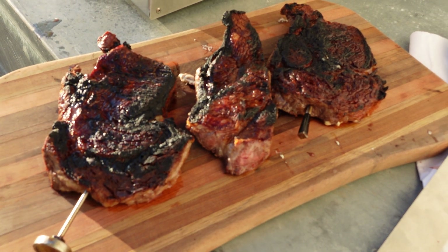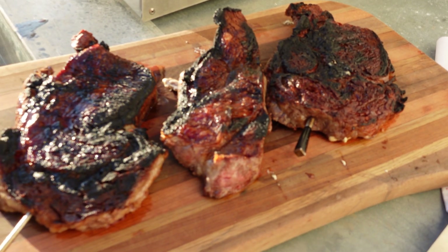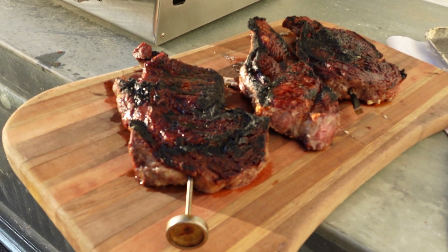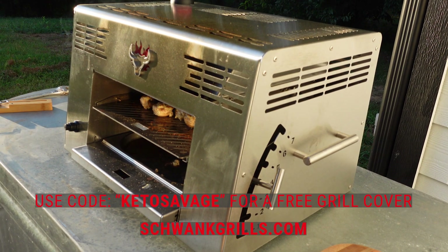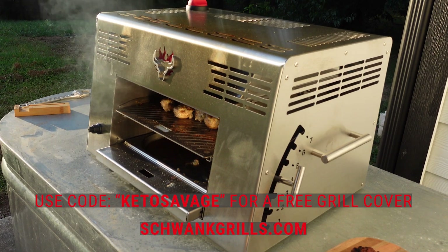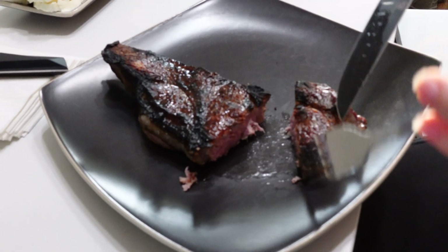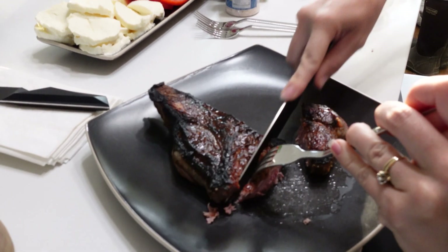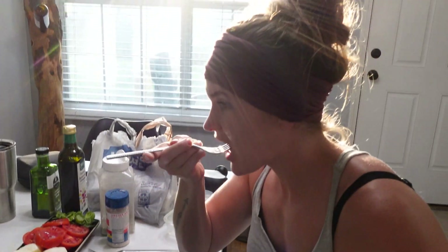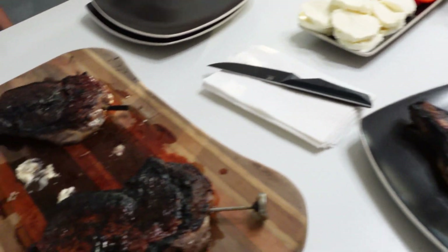I overcooked the mushrooms just a tad — I had them on too high of a setting — but they're still going to be marvelous. Next time I'll just finish them off a little bit lower on the setting, but they were super quick and easy to cook. I am freaking stoked about this grill — thank you so very much, Schwank. I'm genuinely super excited because I'm going to be eating a ton of steaks. Crystal likes hers a bit more medium, so this might actually be perfect. Very juicy. All right y'all, dive in!